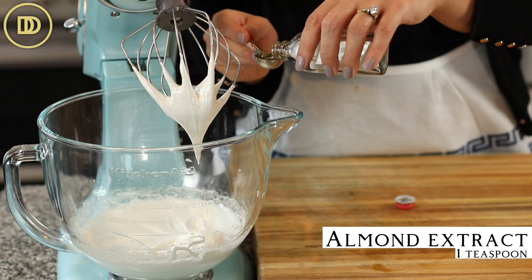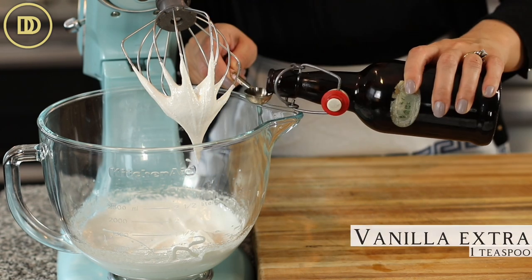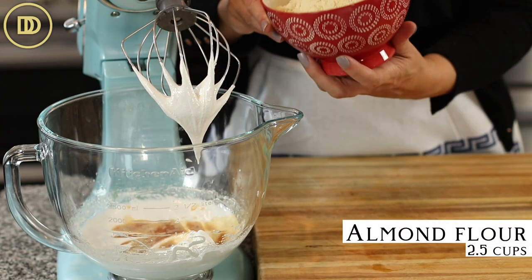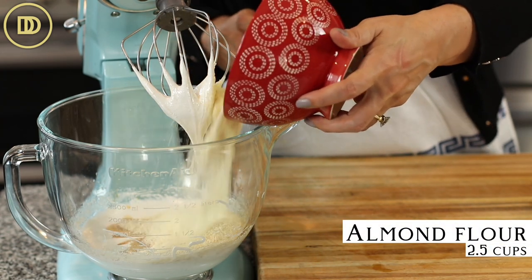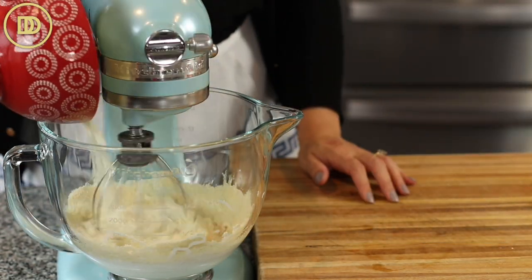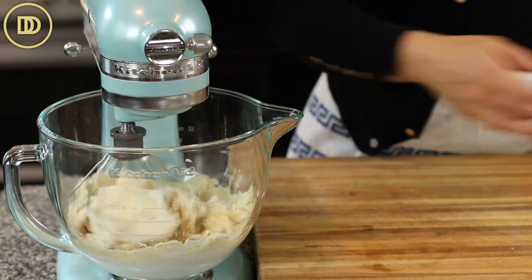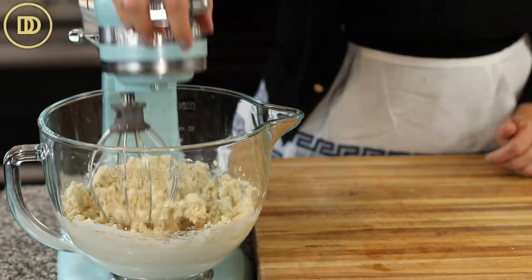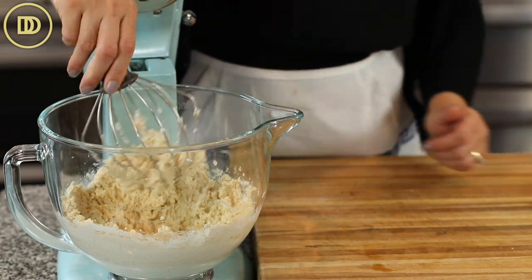Next I'm going to add one teaspoon of pure almond extract and a teaspoon of pure vanilla extract, and two and a half cups or 250 grams of almond flour. And just like that, the dough is ready.